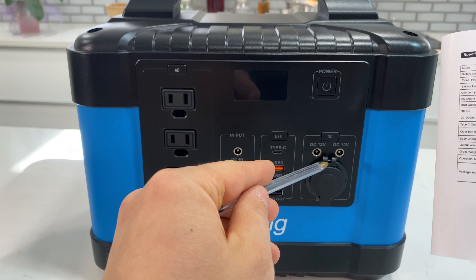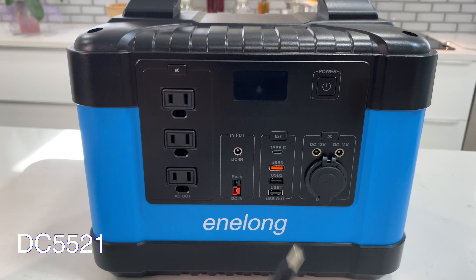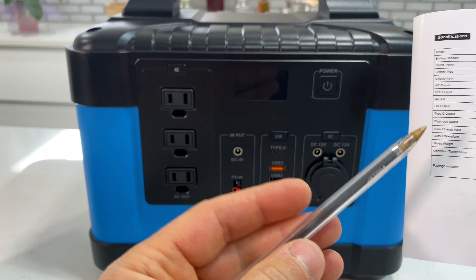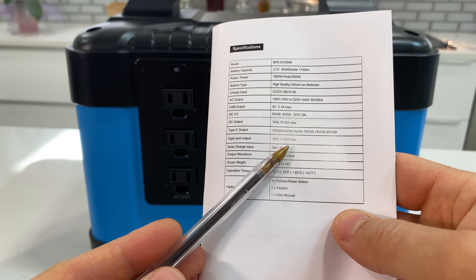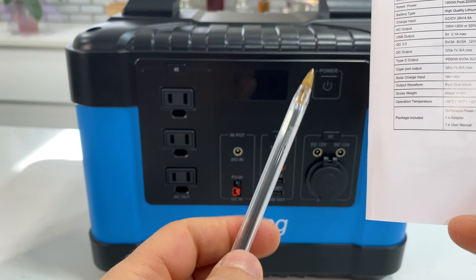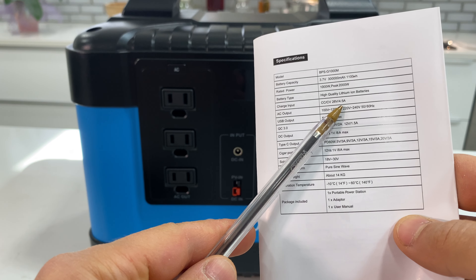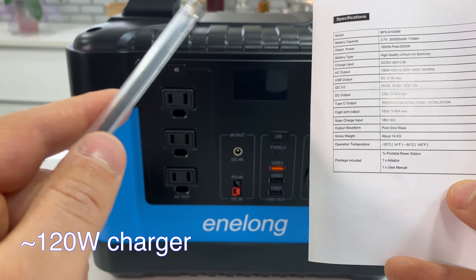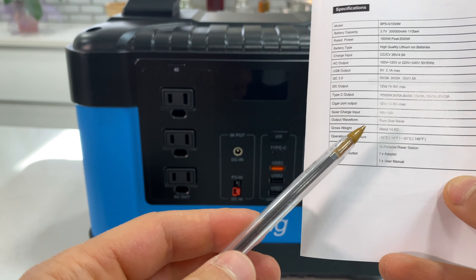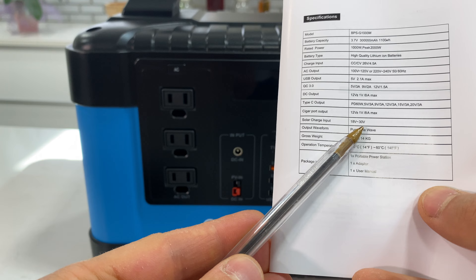For DC output we have a cigarette lighter port and two DC 12V ports using this type of connector — output is 12 volts, 8 amps maximum. For DC input to charge this device, we can use the wall charger at 26V/4.5A, or we can connect to solar panels where the voltage should be in the range of 18 to 30 volts.